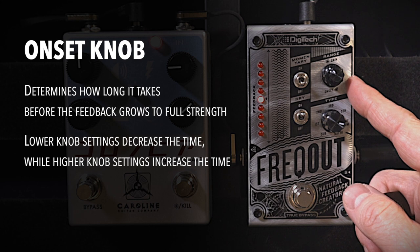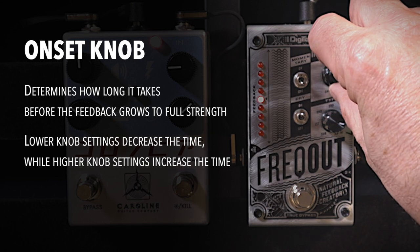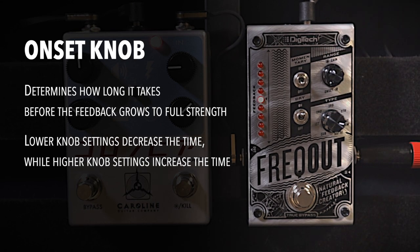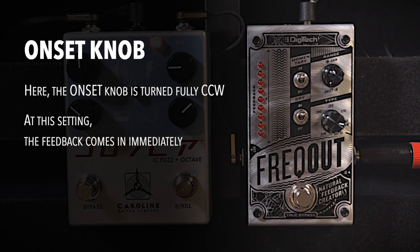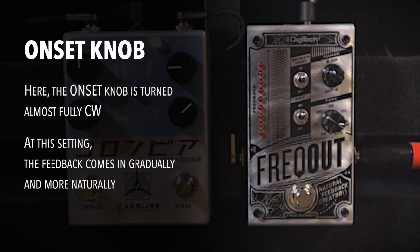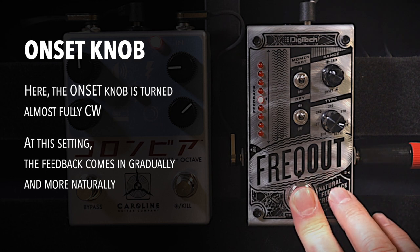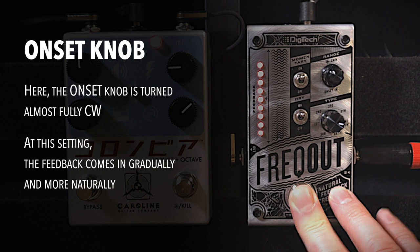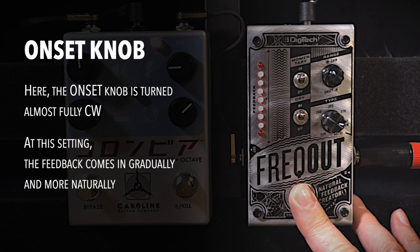The outer knob is the onset knob, which determines how long it takes for the feedback to grow to full strength. If you turn it down, you decrease the time; if you turn it up, you increase the time. Look how immediate that is — the minute I touch it, the feedback comes in. Now watch when I turn this up, it comes in a little more gradually and I think much more naturally. Look how slow that is — almost seems like it's not working at first, but it's just set to be really, really slow.